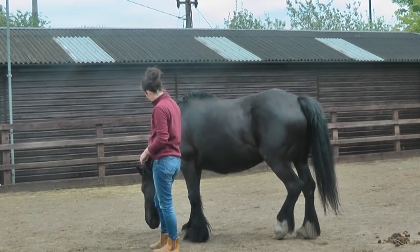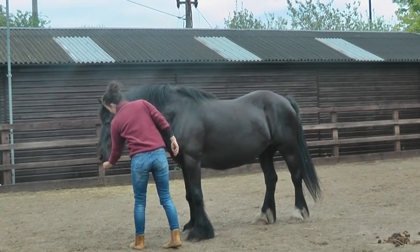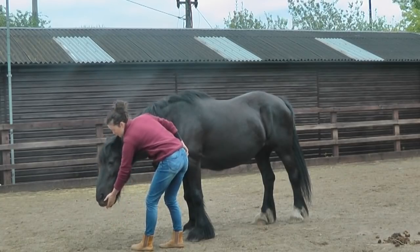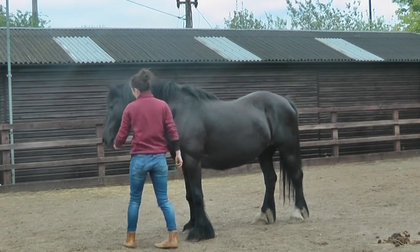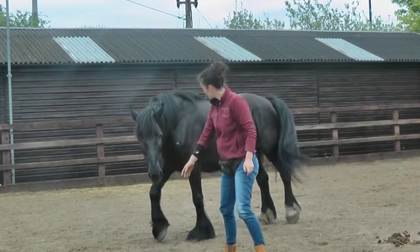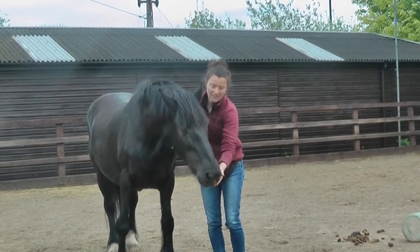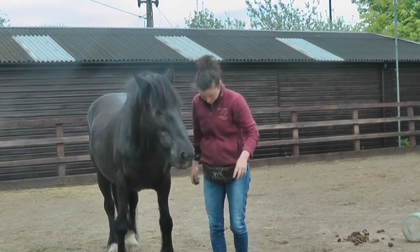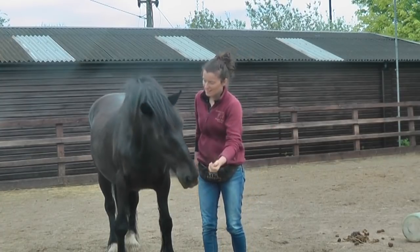I'm just trying to look for moments where she's focused and with me but not pushing. I've mixed chaff and nuts in the treat bag — she loves the nuts and is less keen on the chaff — so that keeps things interesting for her. That was brilliant, really nice!